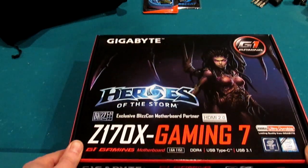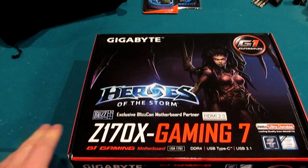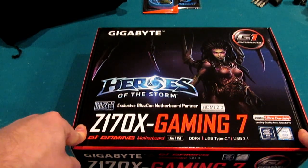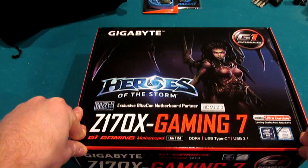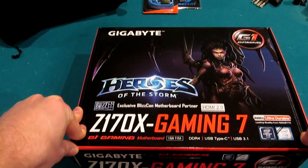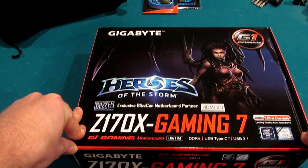This is the Gigabyte G1 Z170X Gaming 7 motherboard. Despite all the negative stuff I just said about the color, this has fantastic reviews, unlike the Asus Z170 I was looking at. It was also an amazing price — I got a really good deal, I believe $50 to $70 less than retail.